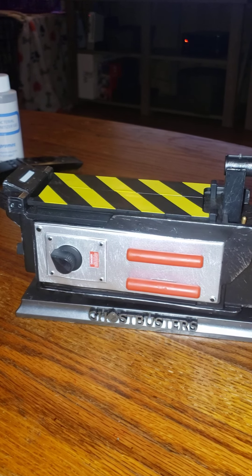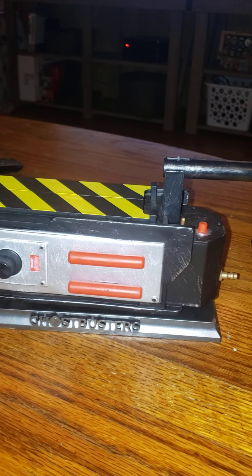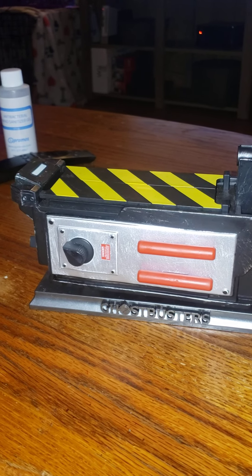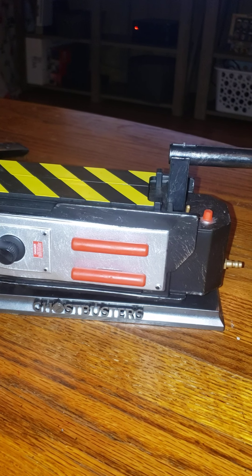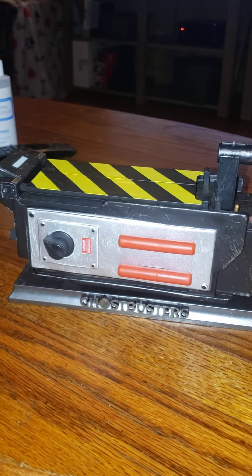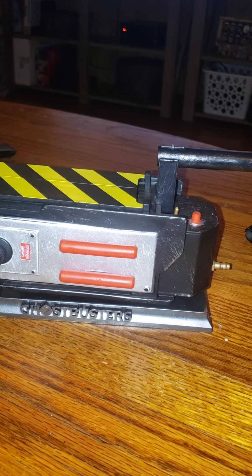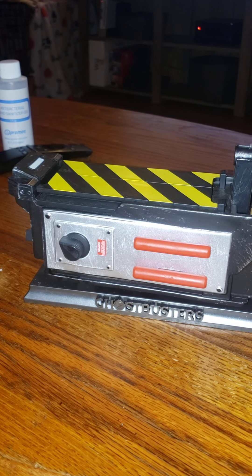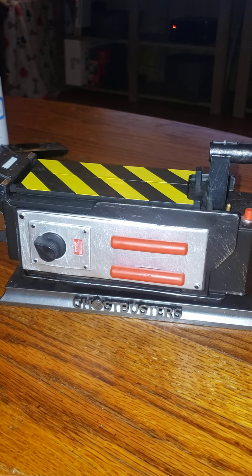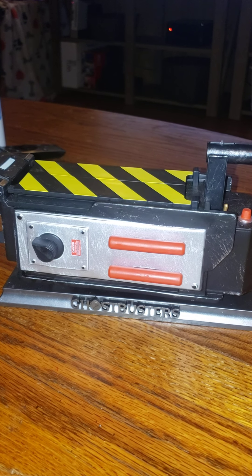If you do not have one, I highly recommend picking one up. You can get them on Amazon — just type in 'Ghostbusters incense burner' and it will show up. Very nice! Thank you for watching, and this has been another review with the In Money Show.